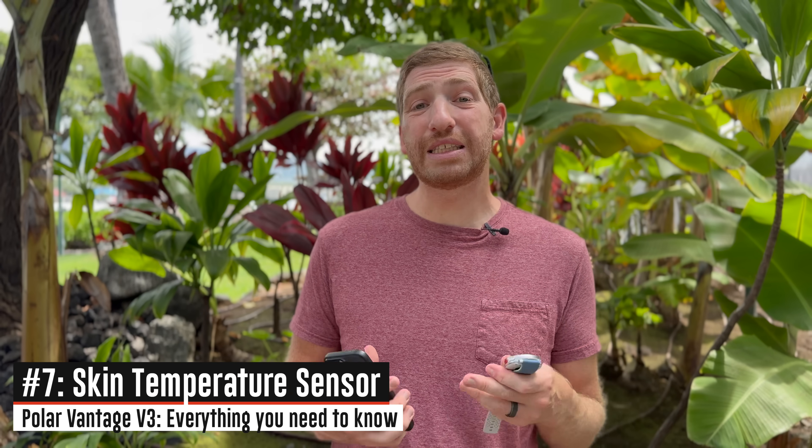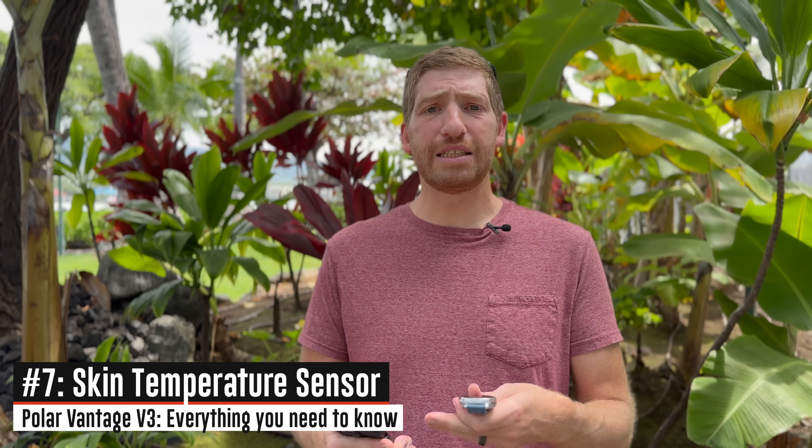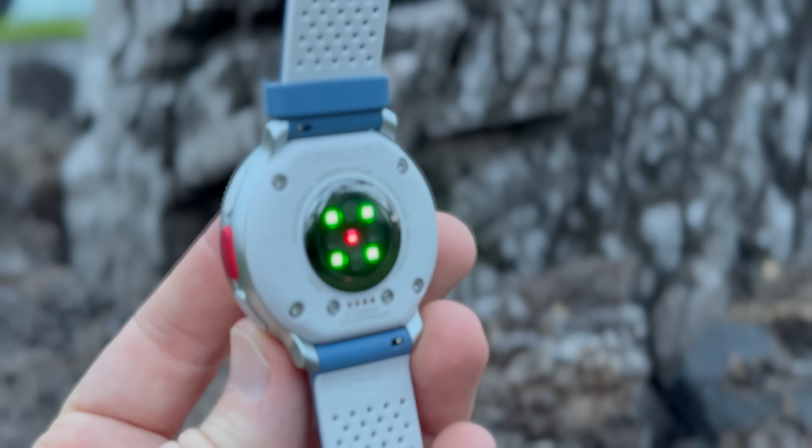The third new sensor is a skin temperature sensor. While you're sleeping at night, it'll automatically measure your skin temperature, record that, and trend it over time. Once you've built up an initial baseline, it'll show you the deviation from that baseline — not your exact skin temperature each night, but rather the deviation. Typically we see temperature sensing used for women's health cycle tracking and period prediction, but Polar isn't doing any of that today. It's simply showing you deviation from that baseline.